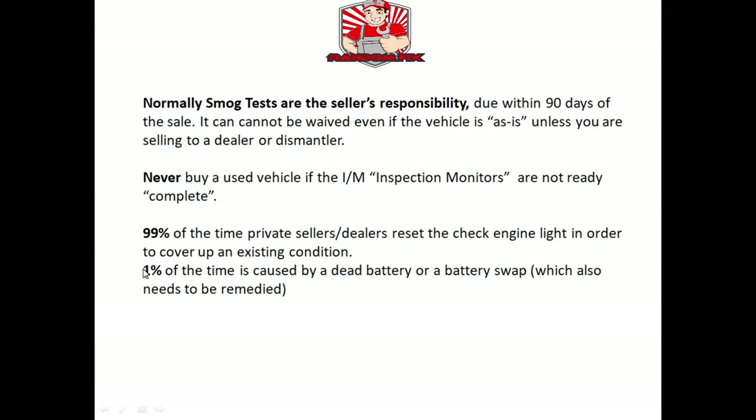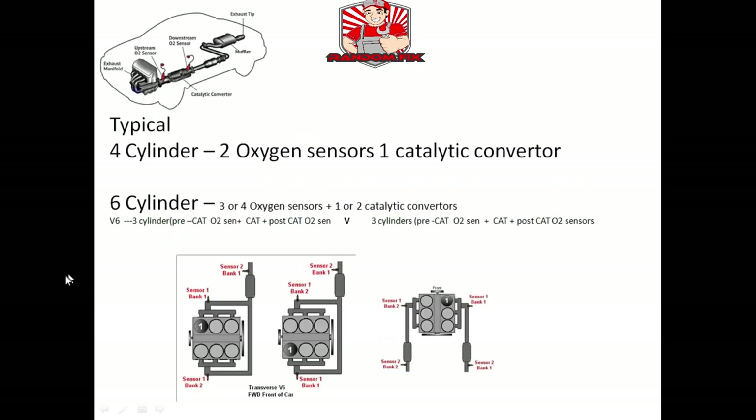99% of the time if the inspection monitors are not ready, it's because somebody has erased the check engine light on purpose to cover up an existing issue — whether it's a dealer or a private seller. 1% of the time it's caused by a weak or faulty battery. If that's the case, you still need to find out why the battery is dying, because you could have a potential short or alternator issue. A bad battery can cause all kinds of problems, from emissions monitors not getting ready to transmissions acting up.